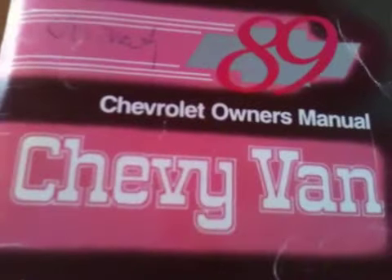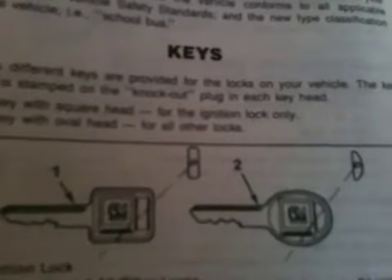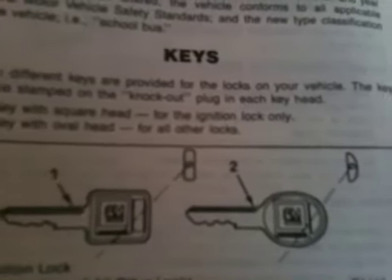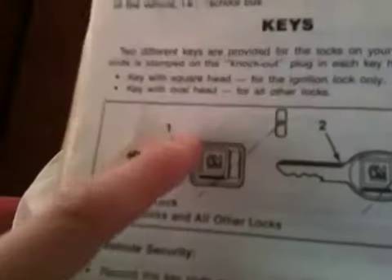Well then what? And if you open this up, you find — we have one of these. This is a G20. If you have an 89 Chevrolet owner's manual for a Chevy van, go to page one hyphen two. It has the keys. Two different keys are provided for the locks on your vehicle. The key code is stamped on the knockout plug in each key head. Key with the square head for ignition lock only.